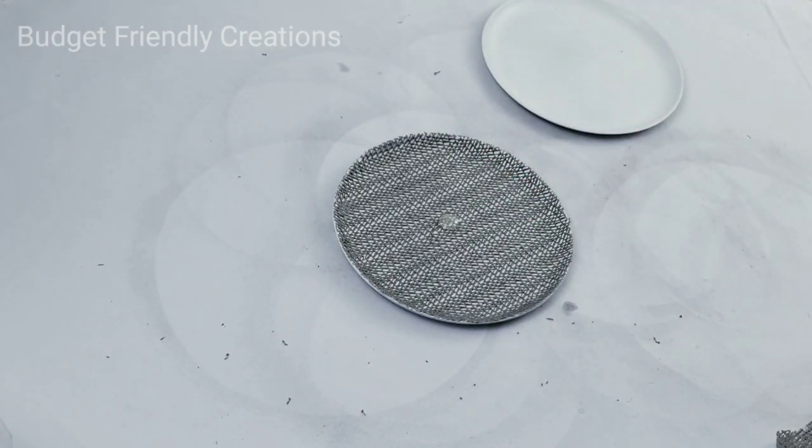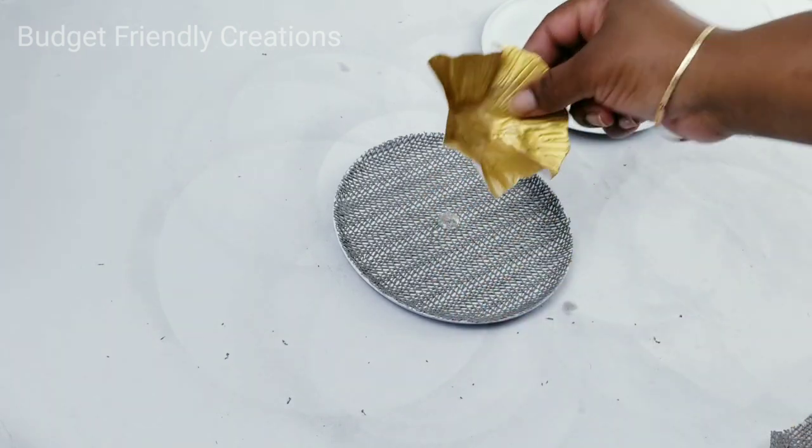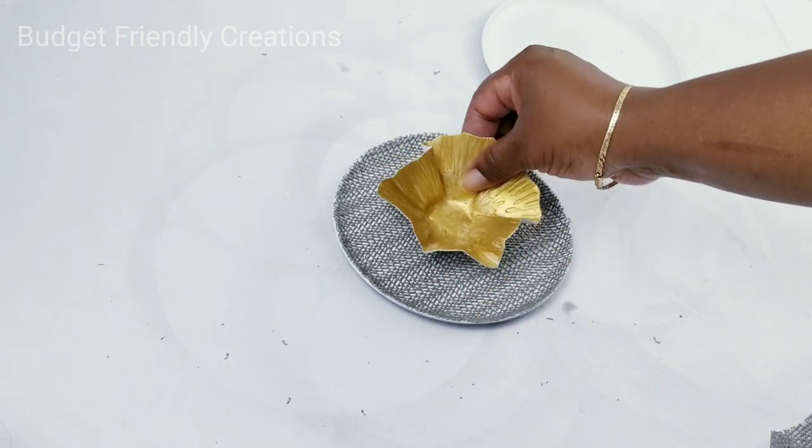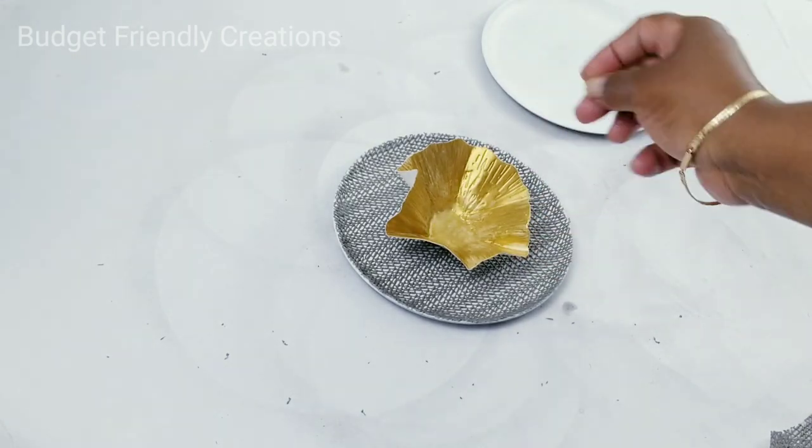Place the hot glue in the center of the plate. I have three different sizes and I'll pick the size I want to put in my plate, then just press it in.